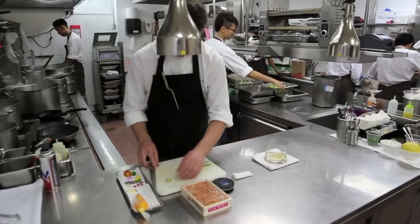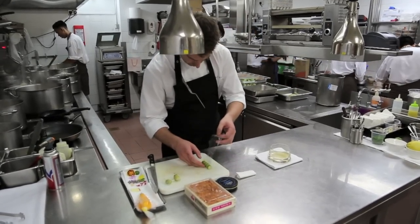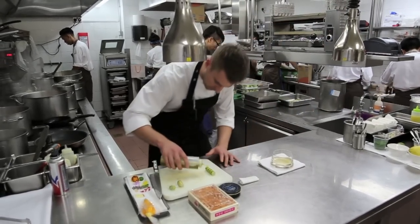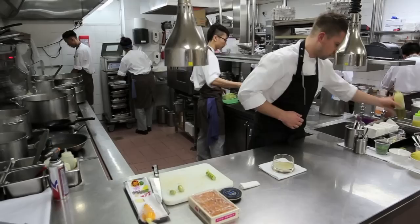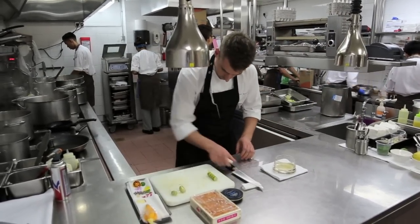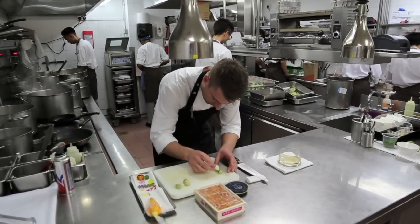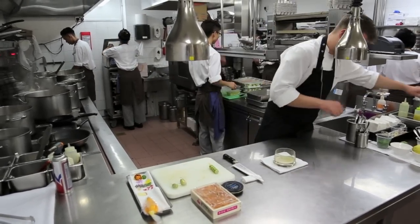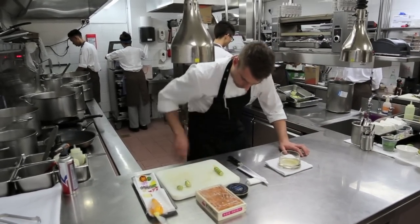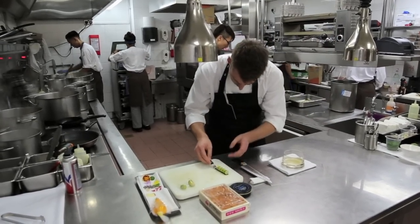I'm going to trim it just slightly. Unroll that langoustine cannelloni. A little glaze with some extra protein on the bowl. Make sure it's quite even all over the cannelloni. A little bit of fleur de sel on top for the mineral aspect to the dish, and we can drop that straight inside our glass on top of the jelly.